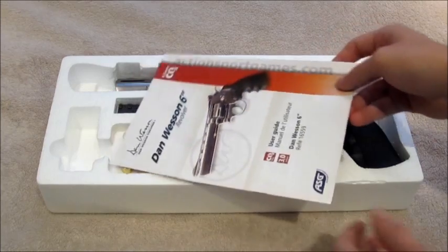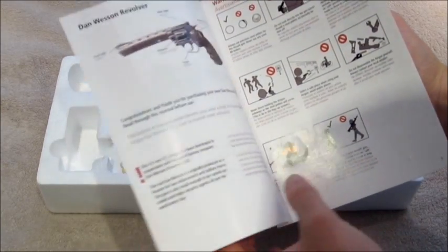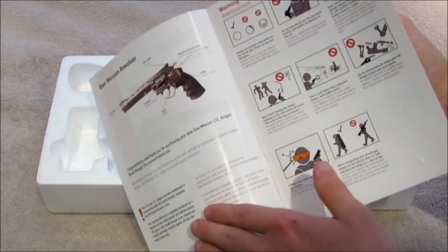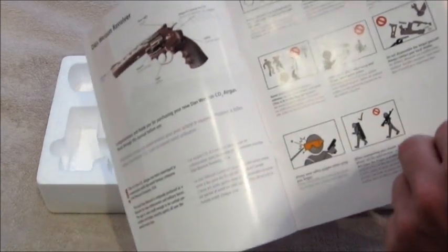First thing you'll notice when we open this up is the ASG manual. This is one of the better manuals I've come across. It's got everything — all the different parts in the gun, a brief history of where the real gun comes from, all the safety features, the warnings — don't shoot at people, don't put it in public.